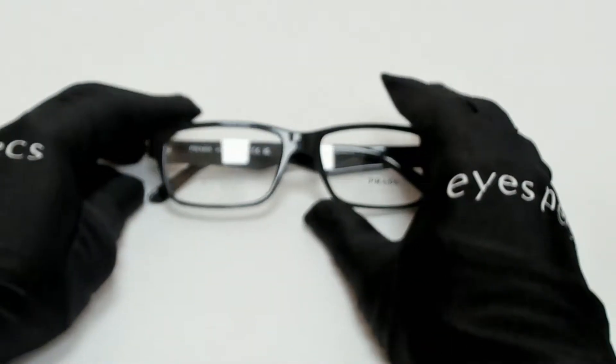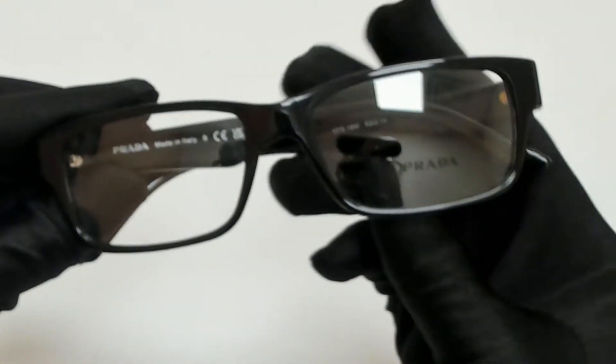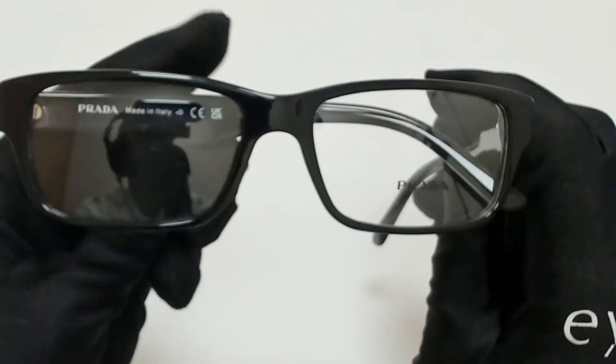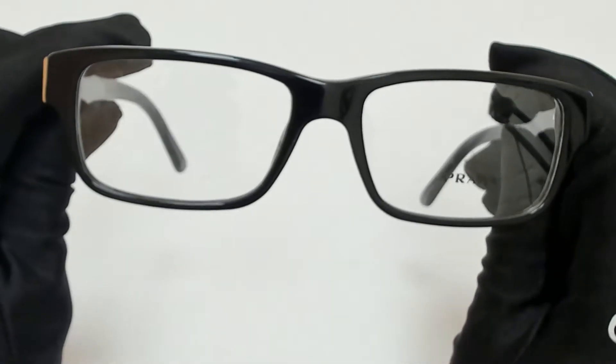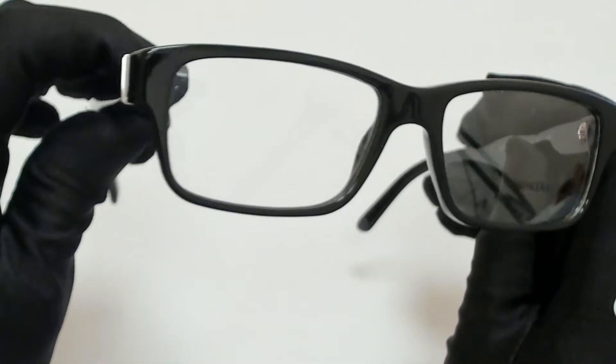Hi everyone, greetings from EyeSpecs.com. I'll be demonstrating Prada eyeglasses model VPR-16M, color code 1AB101.